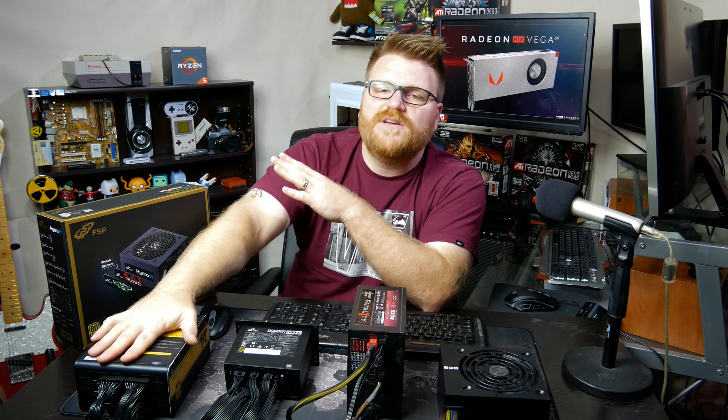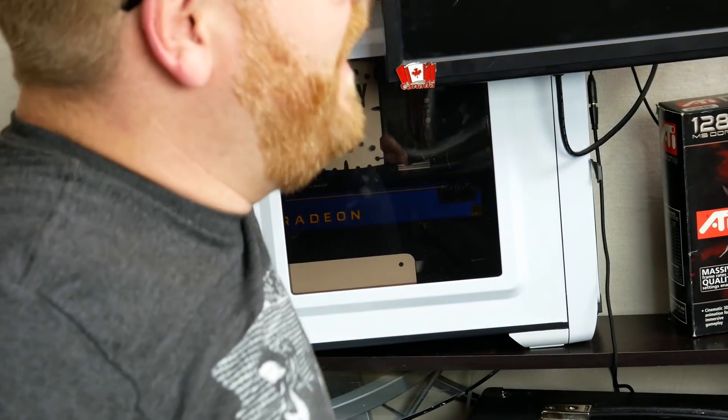As the prices come down — we just hit the Vega 56 launch and there's gonna be some board partner stuff launching soon — maybe the die-hard fanboys are going to be able to get their hands on them. I've been harping on the thing for really needing some hardcore watts, because I had this very power supply, a 650 watt, in my Ryzen 7 system with the Frontier Edition Vega card.